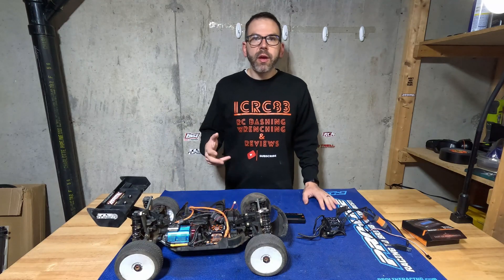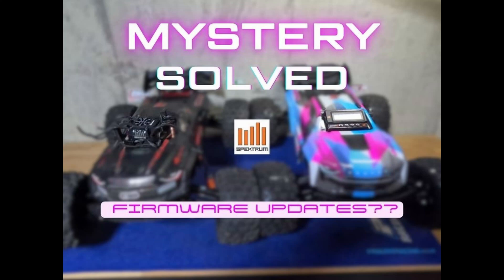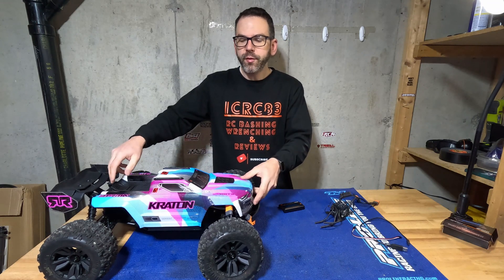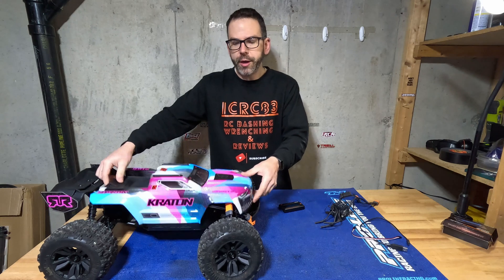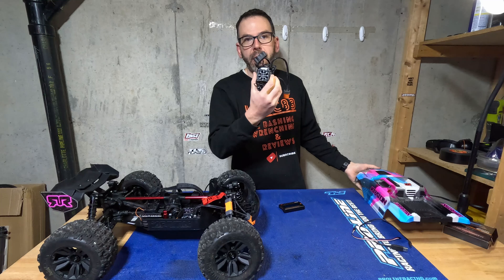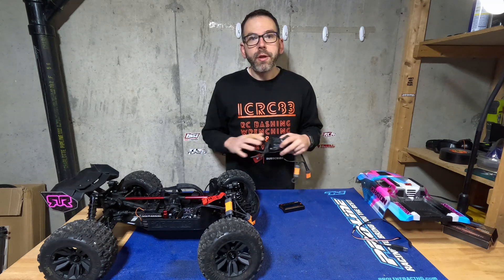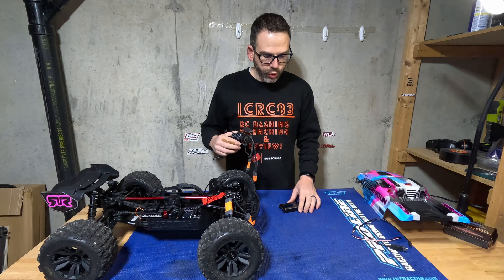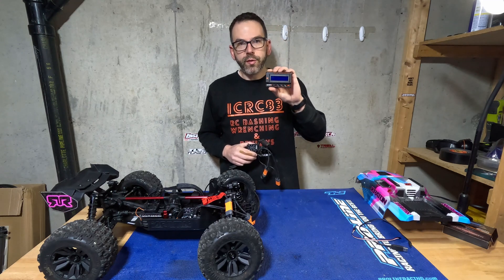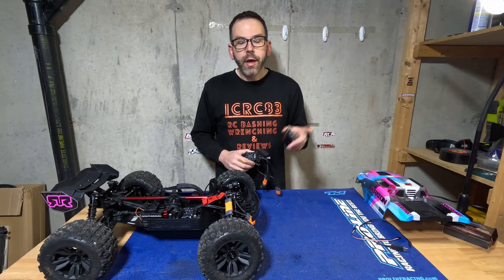Today's video is kind of a second edition of a video I did recently — check it out in the description if you haven't seen it. In that video I compared the firmware on the new version 6 Arrma Kraton and whether it was the same firmware as you can get on the older black edition Spectrum ESCs. That video also gives more of a how-to on using the Spectrum ESC programmer to update or check the firmware.